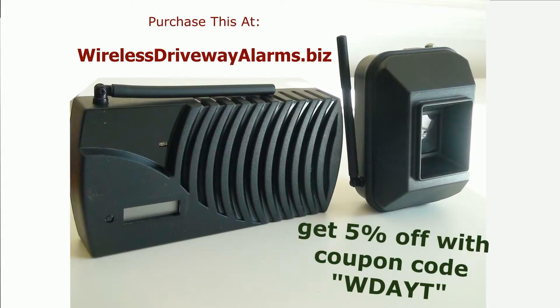Come to WirelessDrivewayAlarms.biz now and get 5% off when you purchase this.